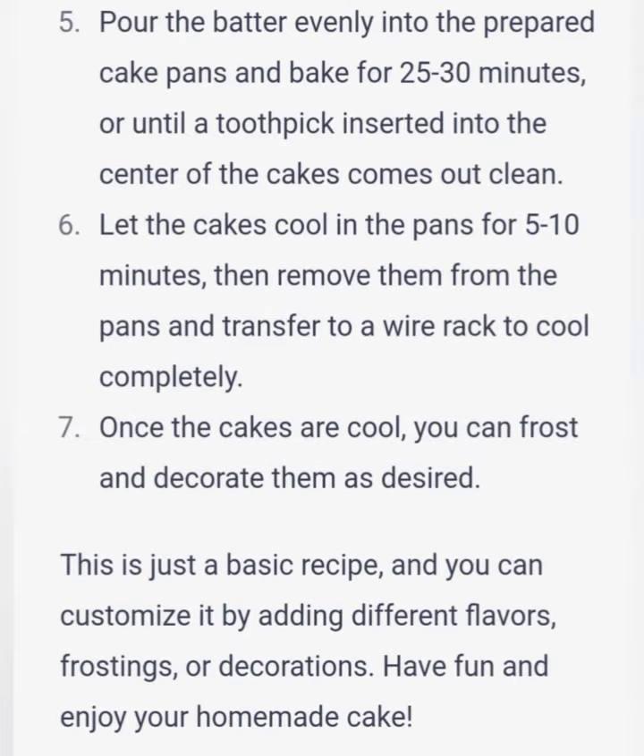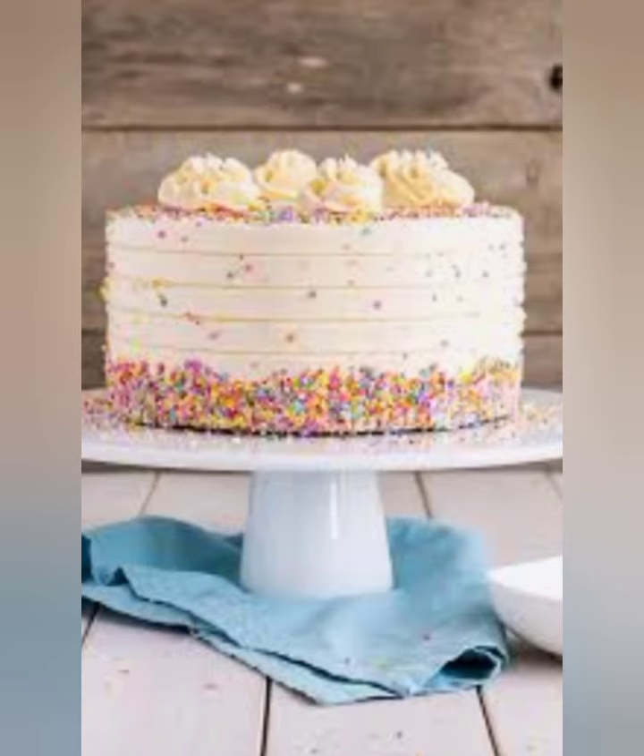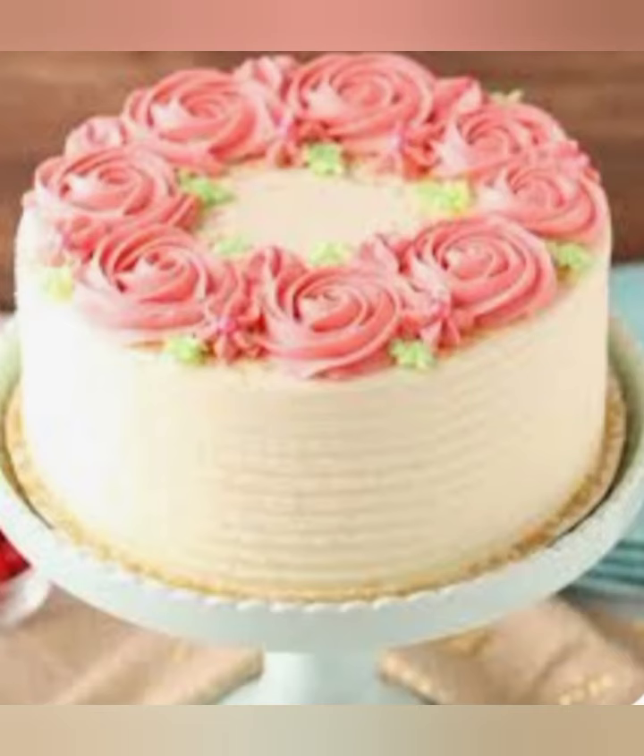1 and a quarter cups granulated sugar, 2 large eggs, 1 teaspoon vanilla extract, 1 cup whole milk. Instructions: Preheat your oven to 350 degrees Fahrenheit (175 degrees Celsius). Grease and flour two 9-inch cake pans. In a medium bowl, whisk together the flour, baking powder, and salt.